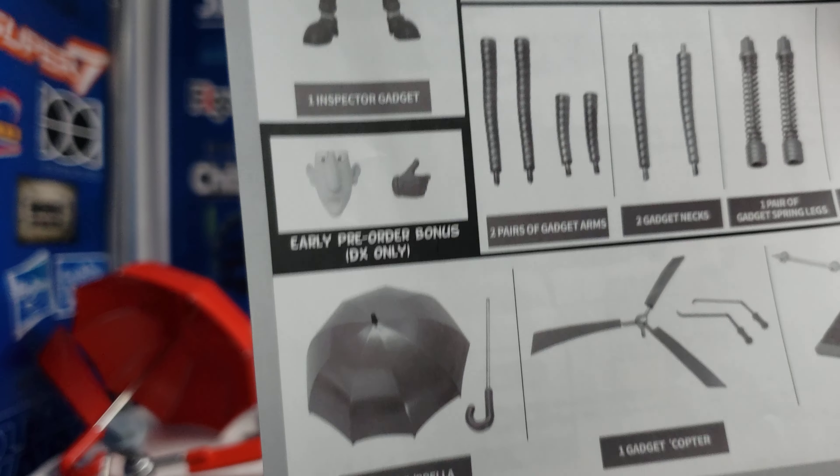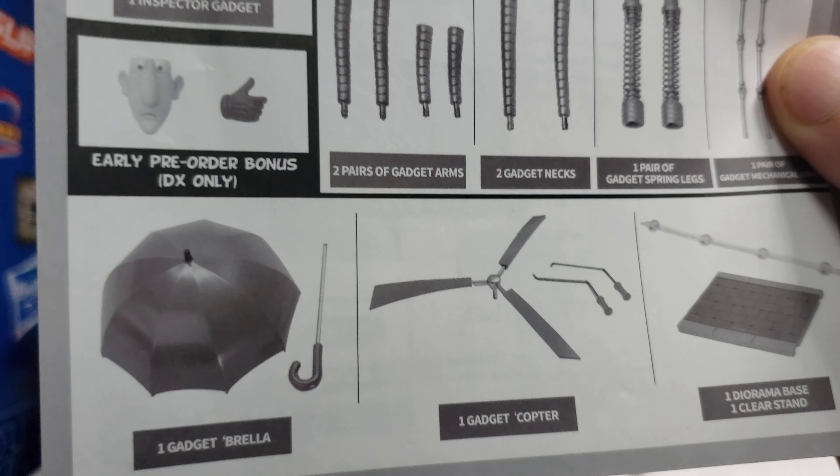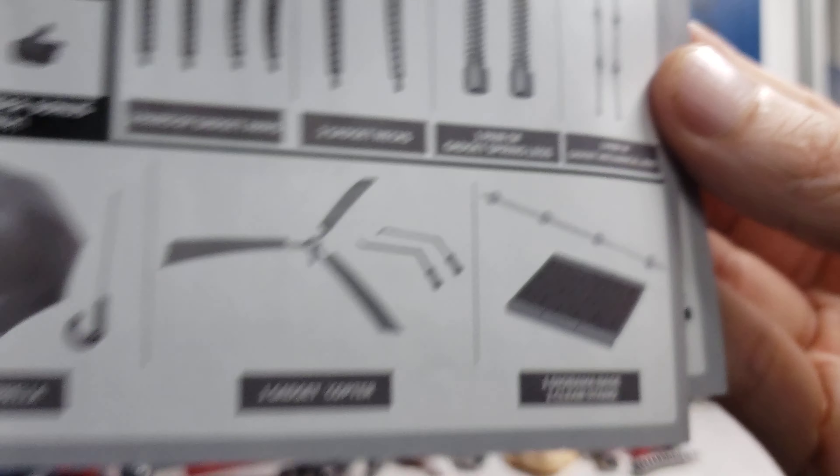I got the umbrella attachment and the helicopter attachment. And then there's a brick-like floor base with a stand that connects to him.